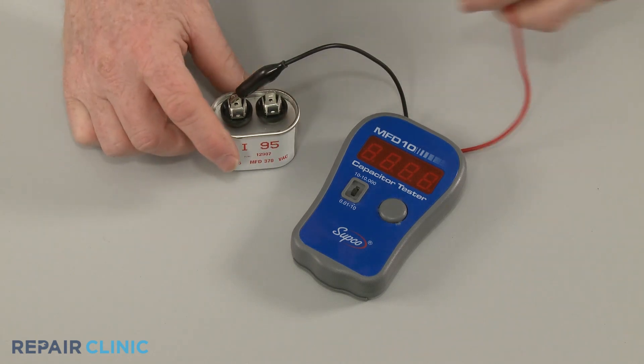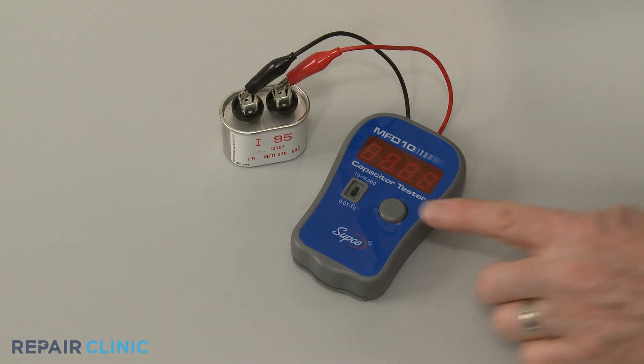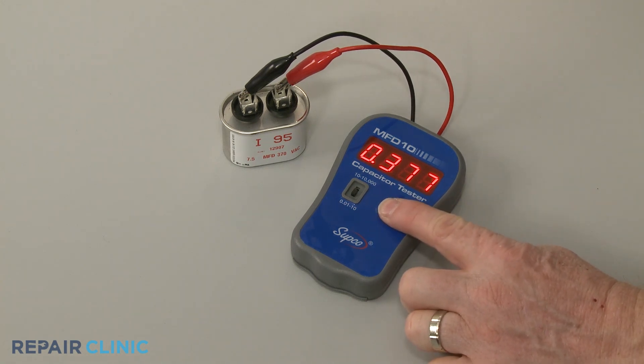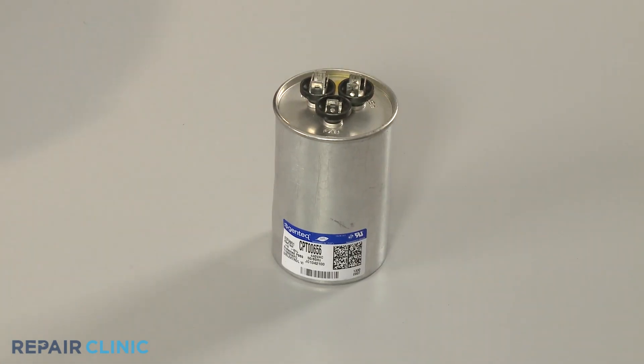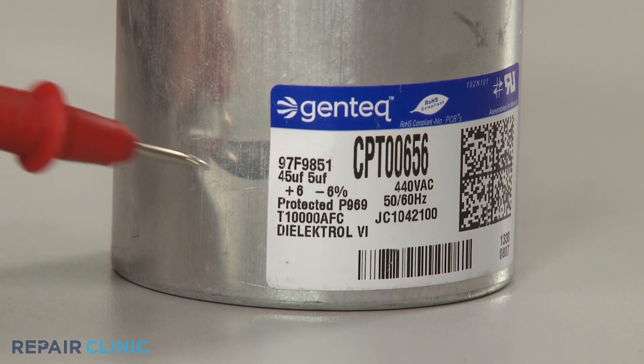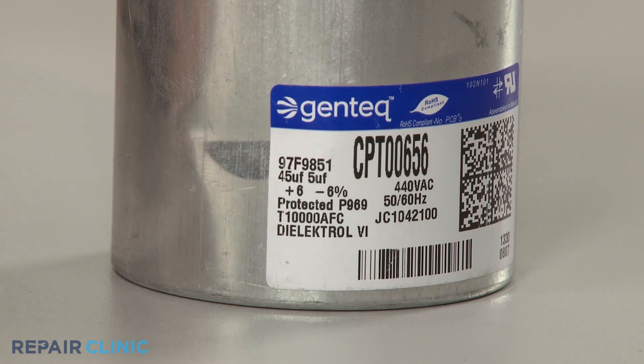Now connect the probes to the terminals and press the button to display the microfarad reading. The reading should be close to the rating on the component. Dual capacitors have two microfarad ratings. A higher rating is typical for the herm or comp circuit and a lower rating is typical for the fan circuit.